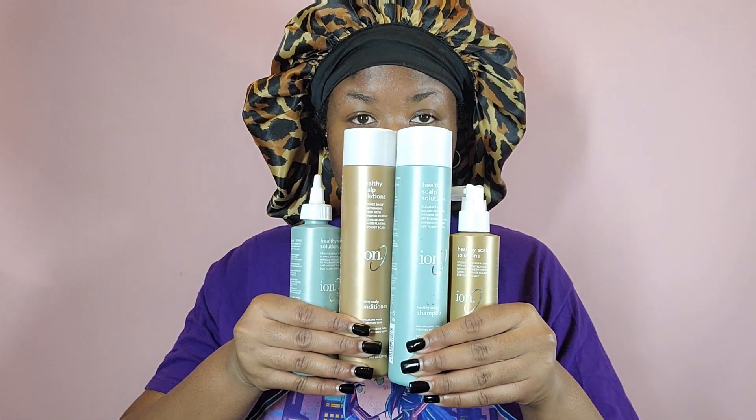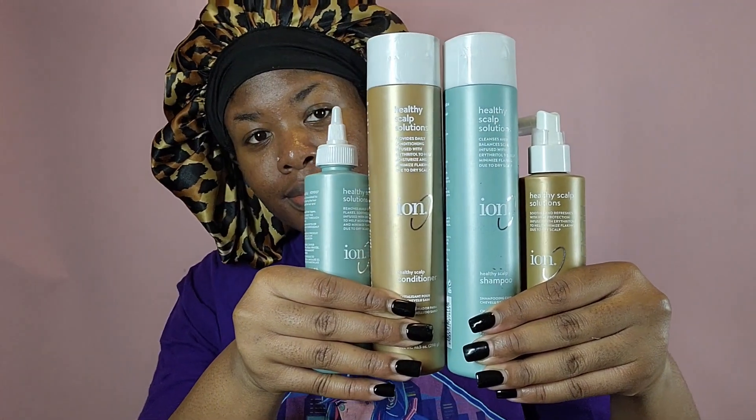Hey guys! So today we're going to be trying out Ion's Healthy Scalp System from Sally Beauty.